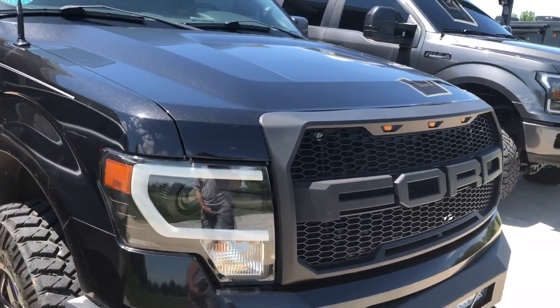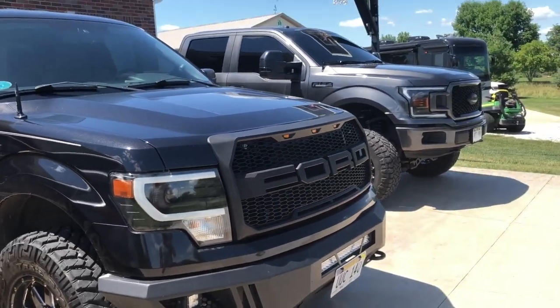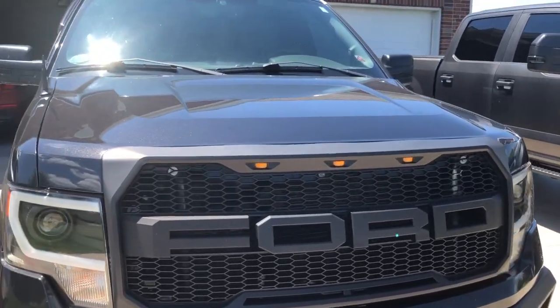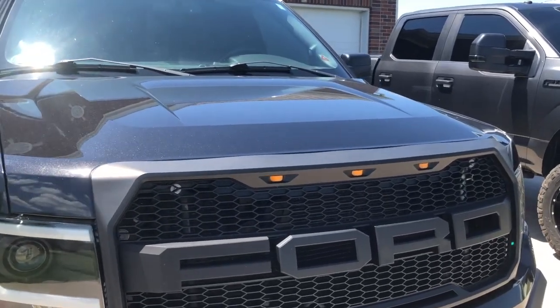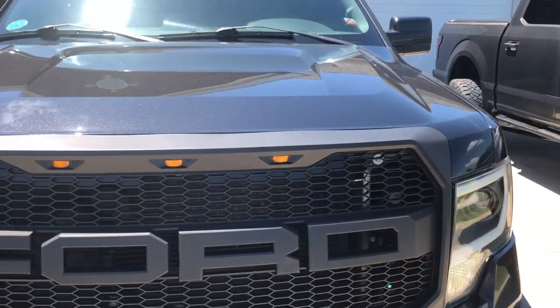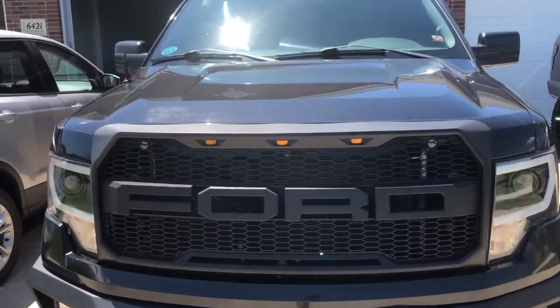Also the grill almost looks kind of gray. I did buy it as a matte black and it was a lot darker when I bought it, but just from sun fade and all that stuff it does slowly lose its color. That's just how it is with the majority of plastic black pieces on your vehicle - sits outside in the sun and it weathers and loses color.